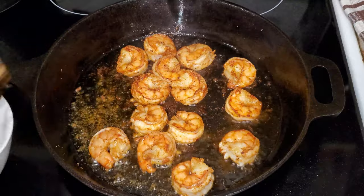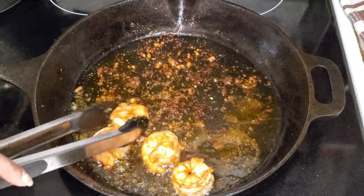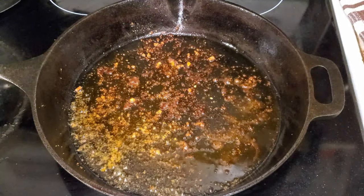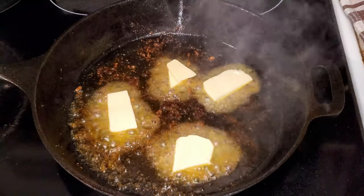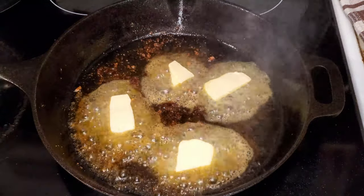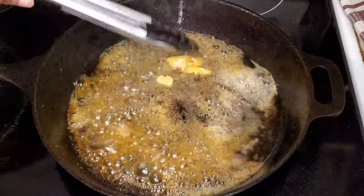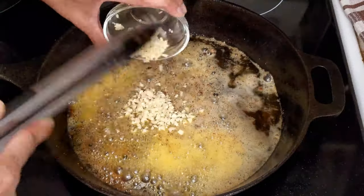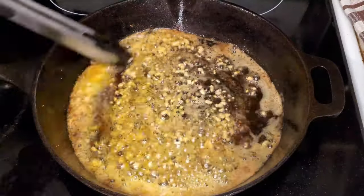Once the shrimp are done, we'll remove them from the pan and set them aside. Then we'll add butter and let that melt, and then we'll be adding in our garlic and just sauté the garlic for about one minute.